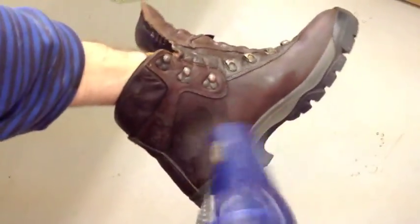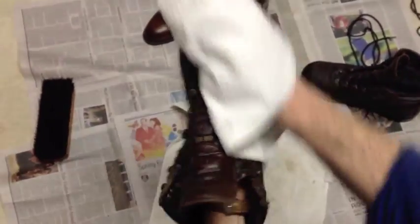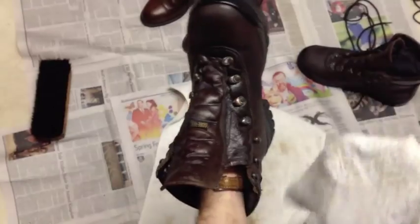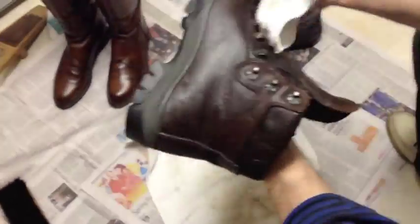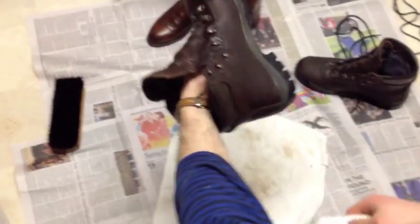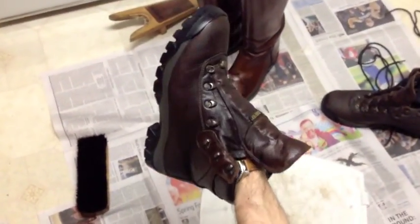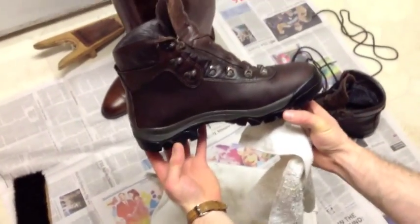Now we like to hit it again with a blow dryer, then wipe off all the snow proof with a dry towel. Well, I'll be damned — beautiful new boot!